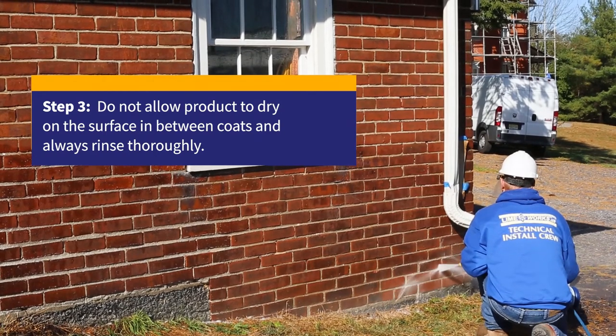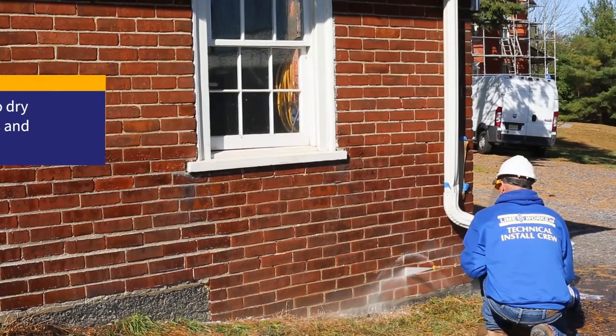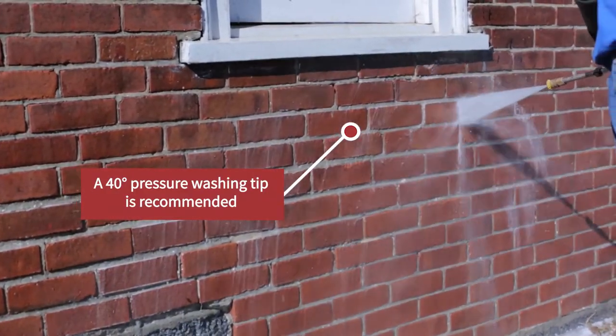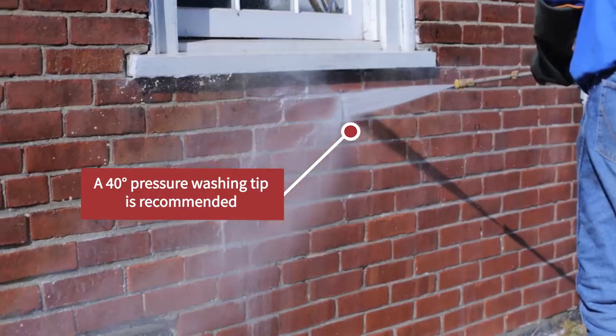You don't want to use a zero tip on your pressure washer — you're going to drill a hole through the masonry. You don't want to use more than maybe 15 degrees, as that's about the greatest impact you'd want against masonry. 40 degrees is not out of the question.